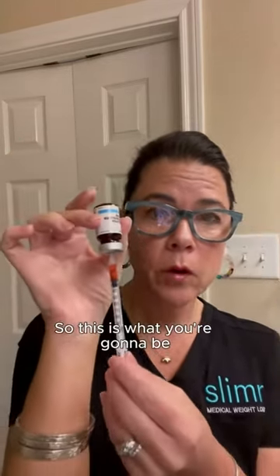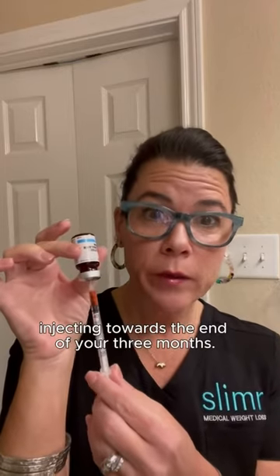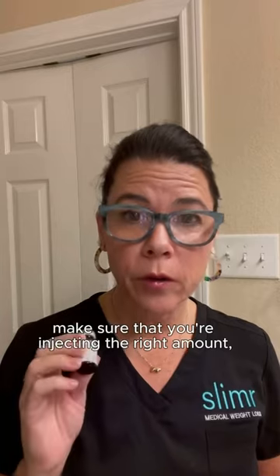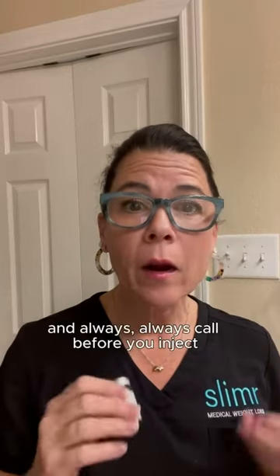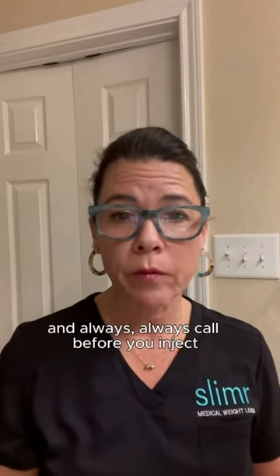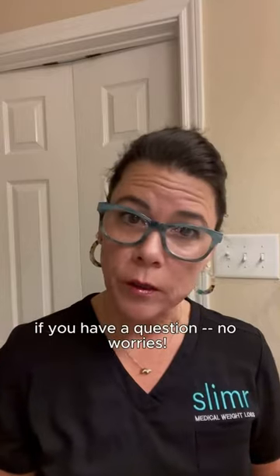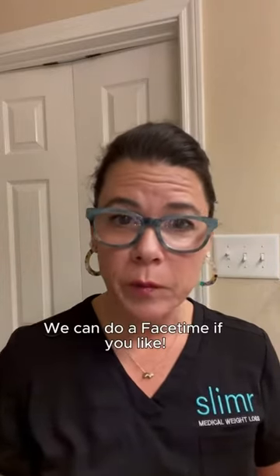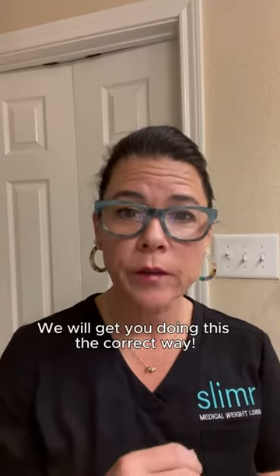This is what you're going to be injecting toward the end of your three months. Make sure that you read your script and that you're injecting the right amount. Always call before you inject if you have a question — no worries. We will help you out, guide you through it. We can do a FaceTime if you like. We will get you doing this the correct way.